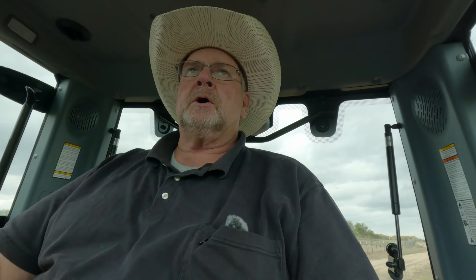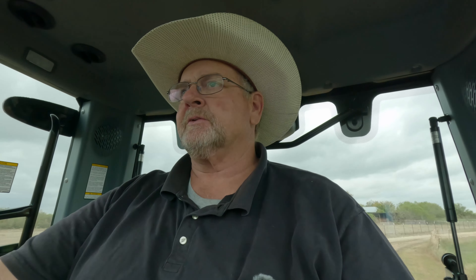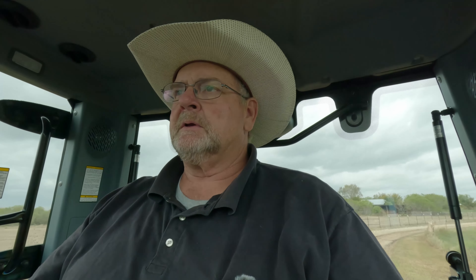Another complaint would be the distance of the loader stick. I wish they could have come out a little bit better and put it right here. I think that would have been better for me. I am on and off of this loader stick a lot more than I'm on and off of this. So maybe this should have been here and this should have been here, and that way this lever would have been easier for me to use.